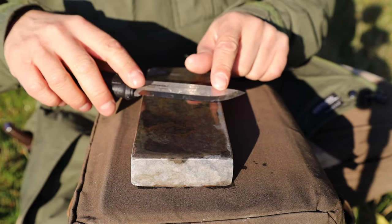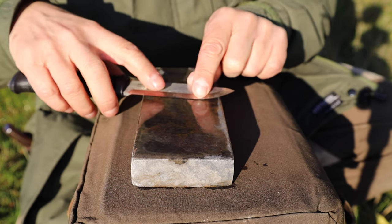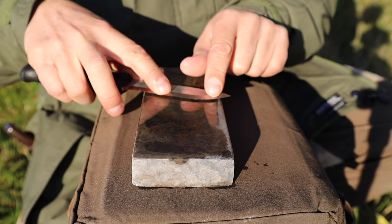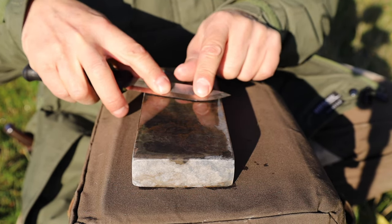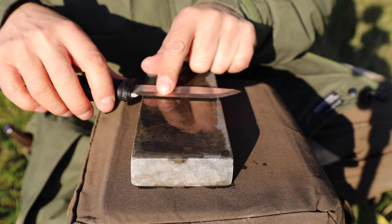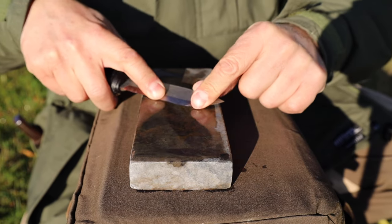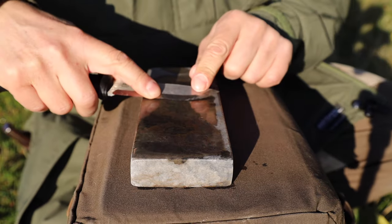When you have this curve here, you need to apply a certain technique. At least when you're doing woodworking — whittling and so on — you don't use this part so much. You mostly use this part. But you still need to sharpen this curved part as well. You need to keep the same angle and twist it in a way.